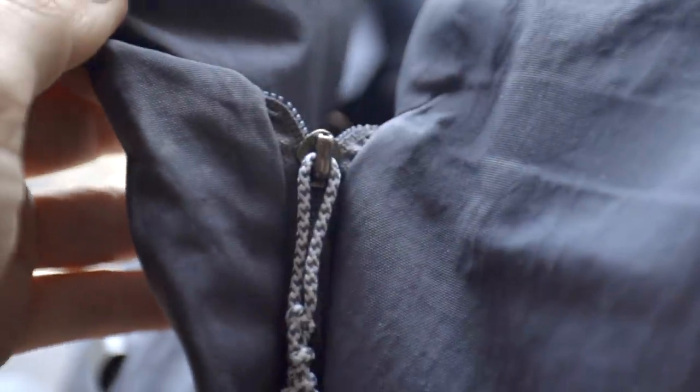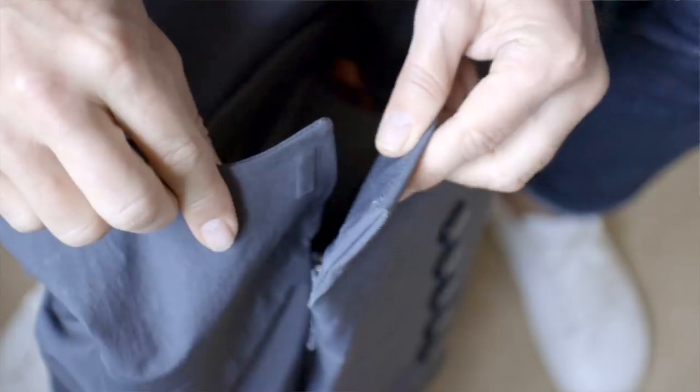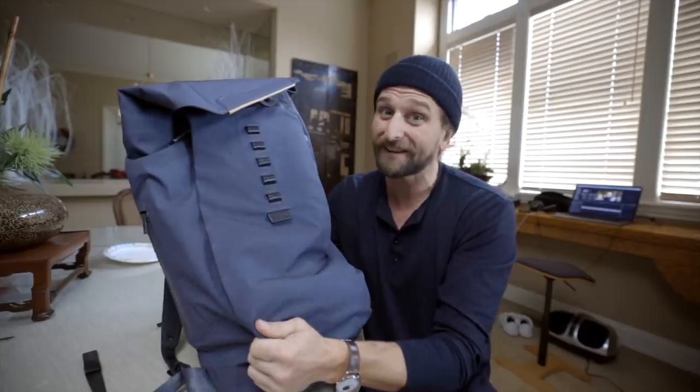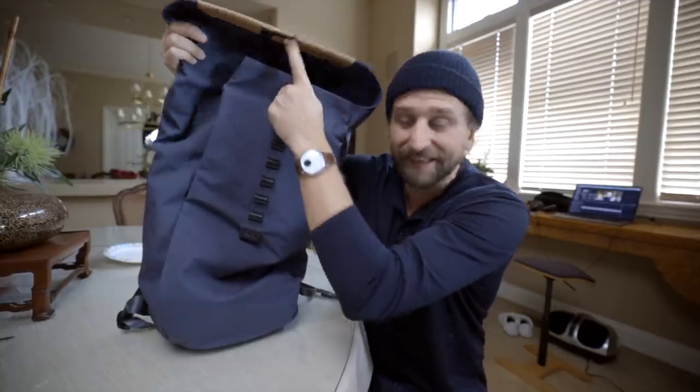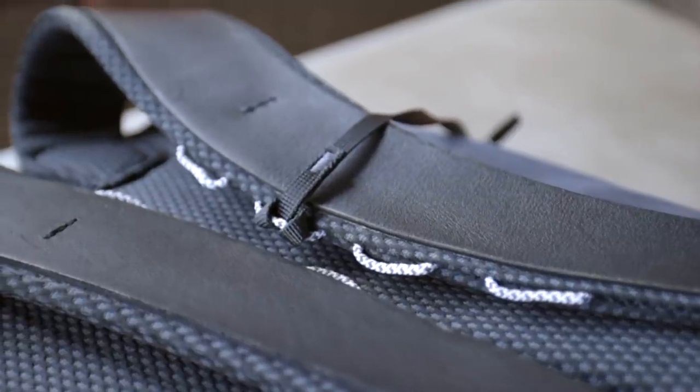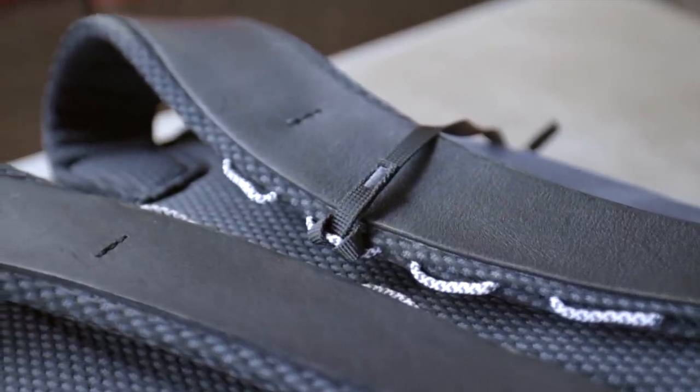It reminds me of the Evergoods material on the exterior of a lot of Evergoods bags, but it doesn't pick up lint and dirt quite the same way. It's a badass material. Other materials you're going to see include leather bits on the straps. The leather they're using here is certified.